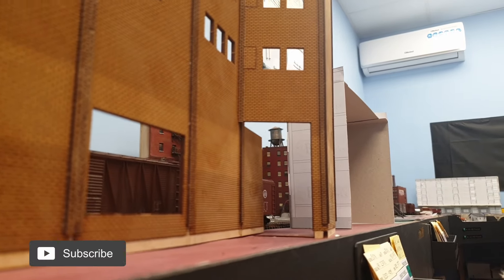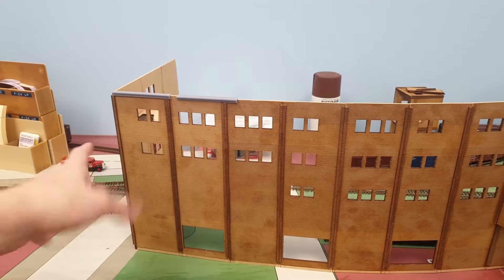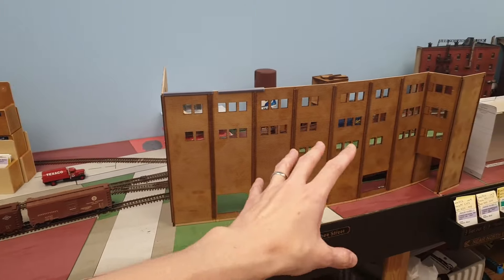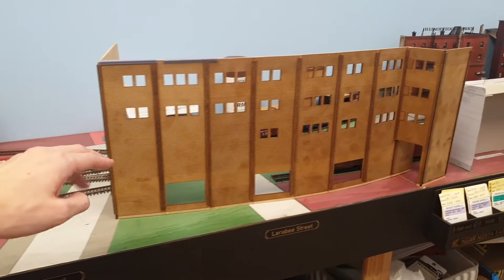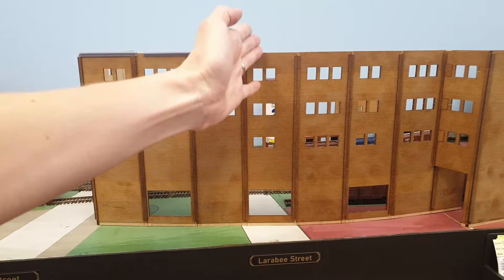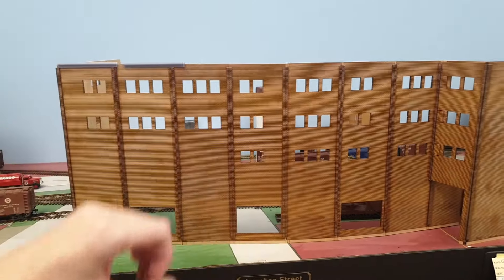Starting out, you basically just glue everything together. I had some extra panels without windows and with more windows so you can still configure it differently as you wish. As you see I have a two-window section here for this end and then we go three windows to really create a big wall of windows.